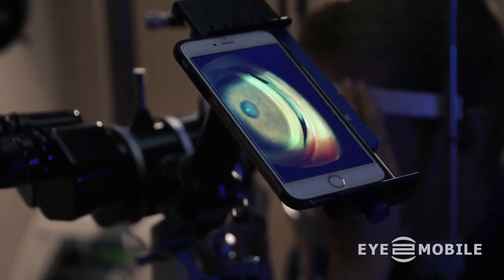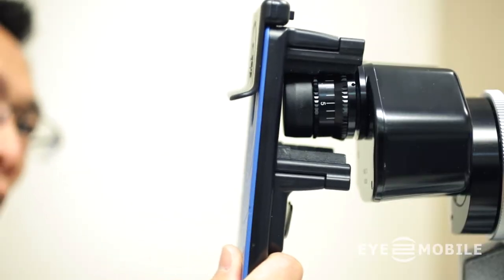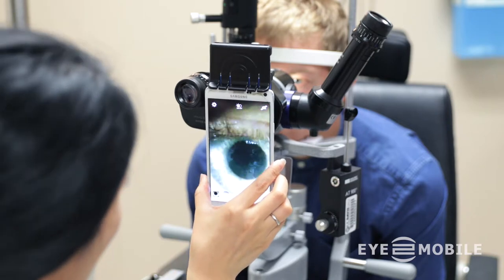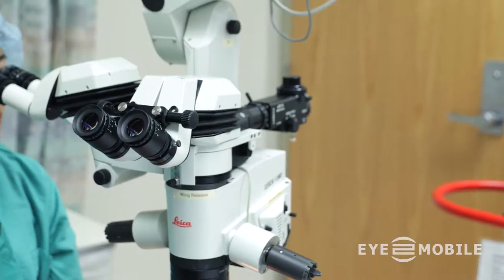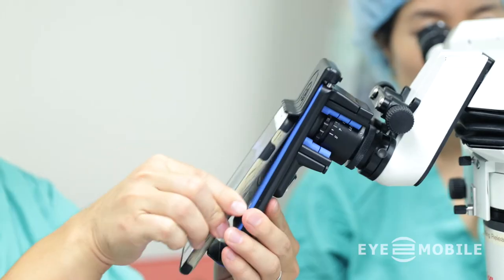iTWO Mobile's PhoneDock is so easy to use. Clamp the optic jaw onto the eyepiece and dock the phone right into view.